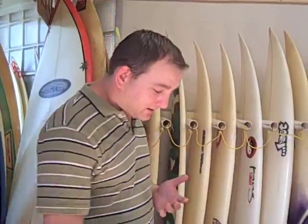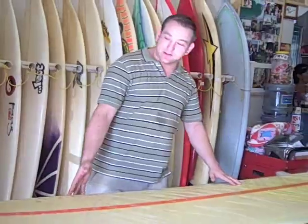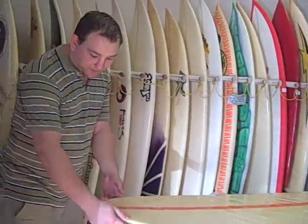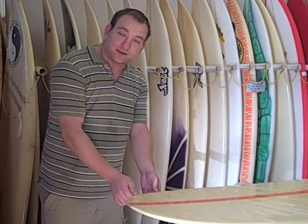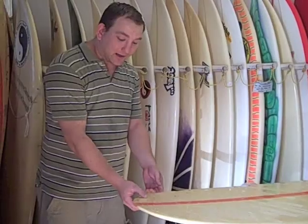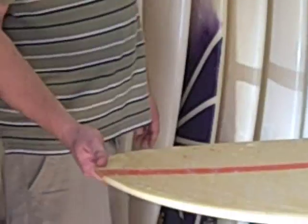First thing you want to look for when you look at a board is something that is in good shape. As you look over the board, you're going to want to look for dings and dents that are in the board. For instance, this board right here had a little dent on the front here — it's been fixed great and there's no yellow water on the board, which is something you want to look for.